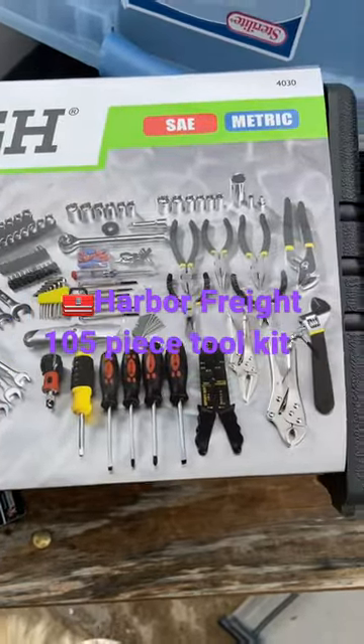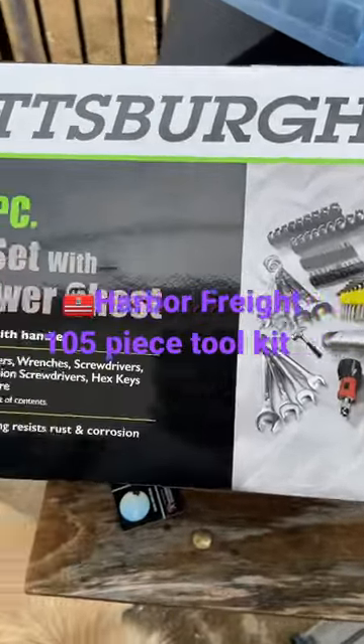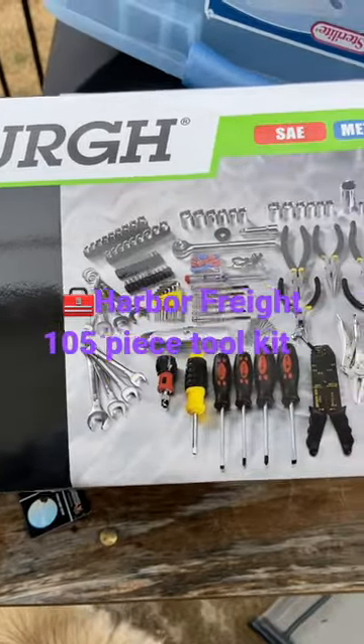So this one I will leave totally for the RV. This will go stay in the RV, so that's one less thing I have to worry about when I'm getting ready to go on the trip.